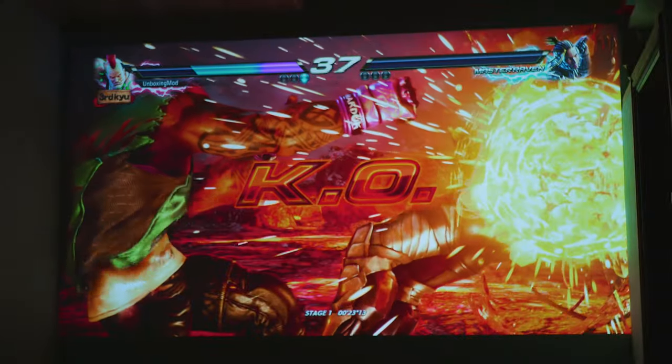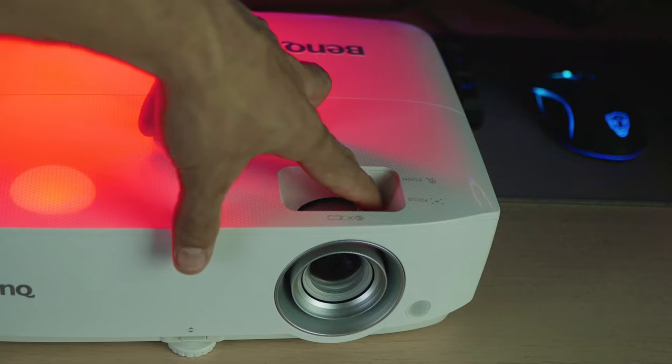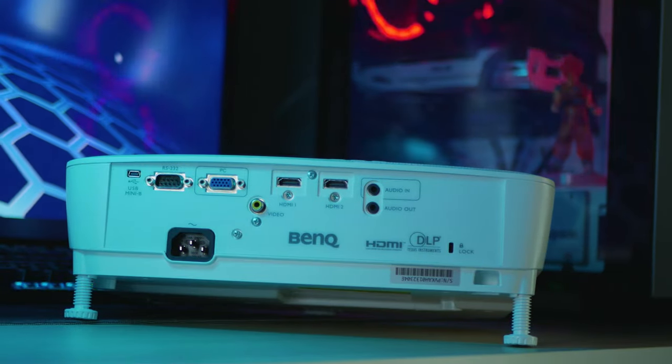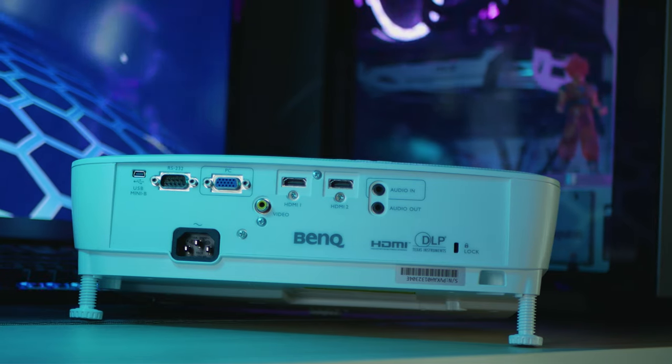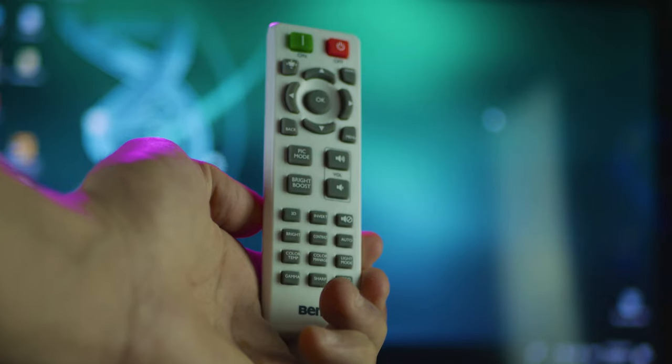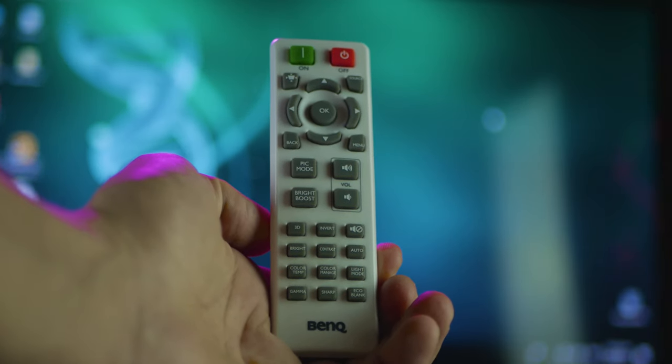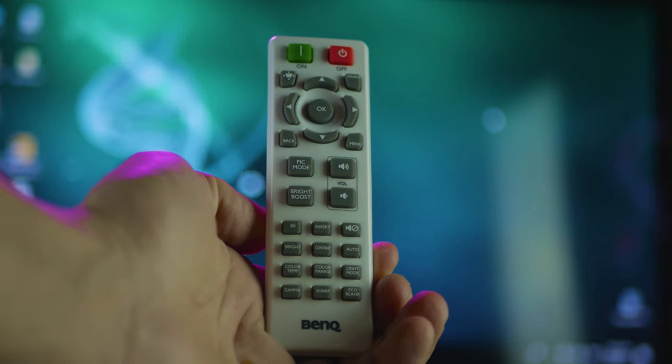The body of the projector is covered by white ABS plastic and it can project a 100-inch screen with a distance of three meters. It has a VGA port, two HDMI ports, an RCA port, audio in and audio out. It also includes a remote control to help you navigate through the different menus and customize the image according to your preferences.